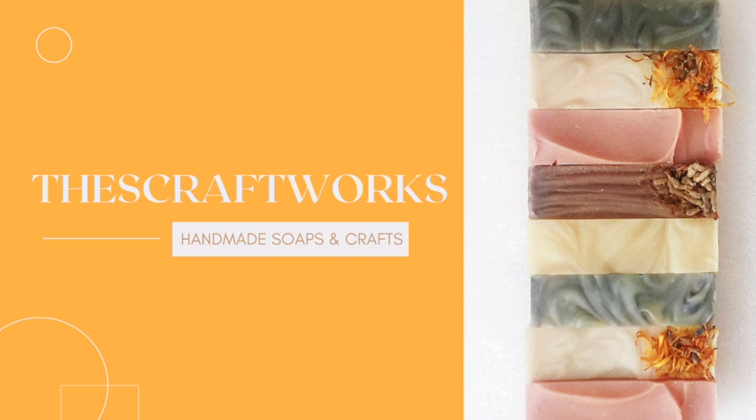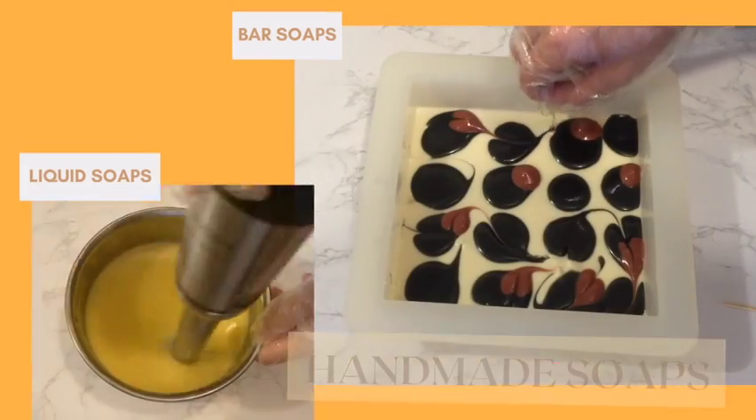Hello, welcome to my channel. My channel is all about soap making and other handmade products. You can find videos on bar and liquid soaps, wax tablets and many other products.